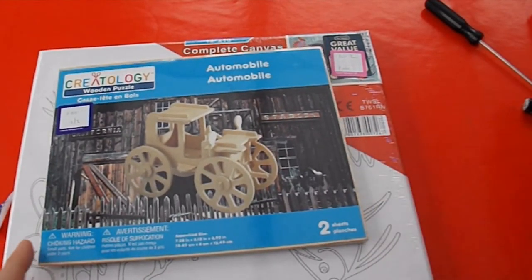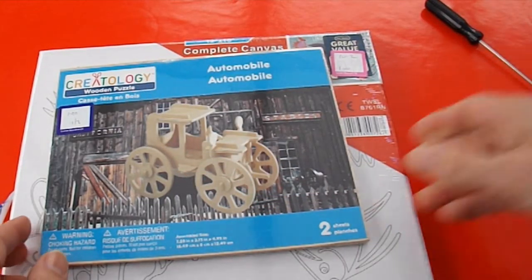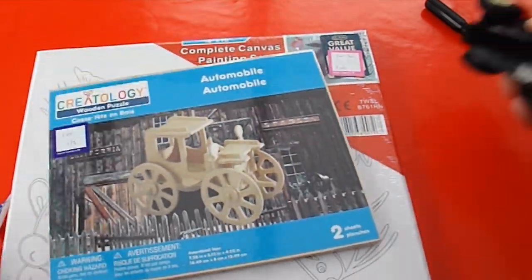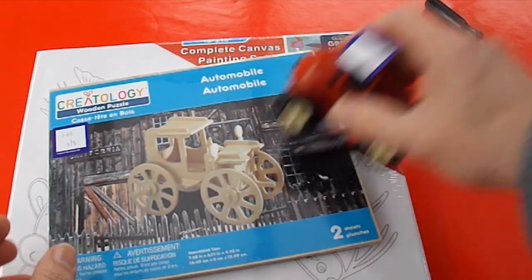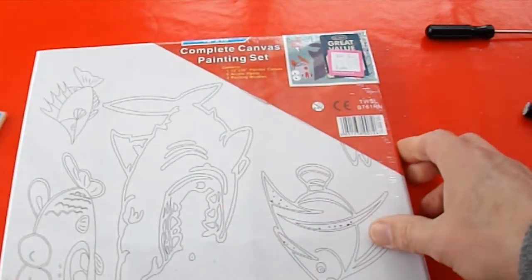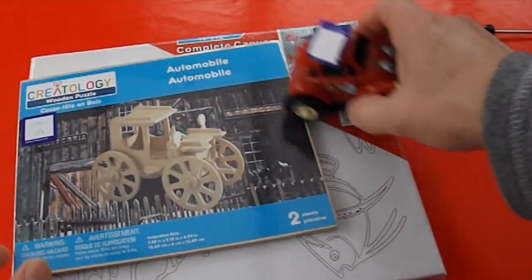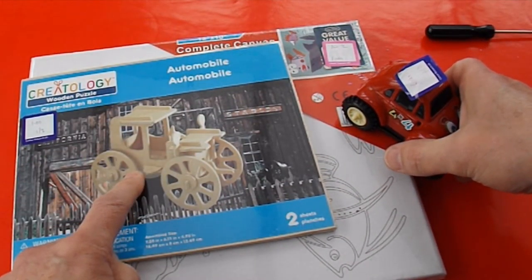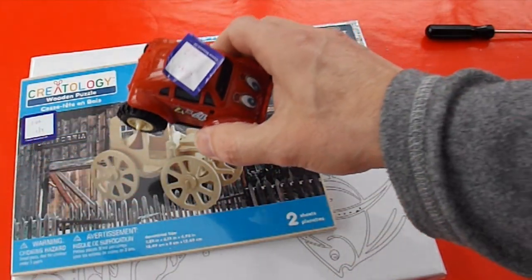So, three items. Electric car that doesn't work — which was 60 pence. Wooden kit, a pound. Painting kit, a pound. That's it. Separate video for putting the wooden kit together, and a separate video for trying to figure out why the electric car doesn't work.